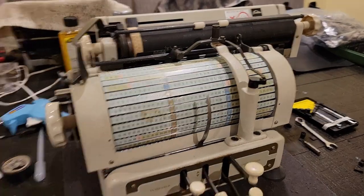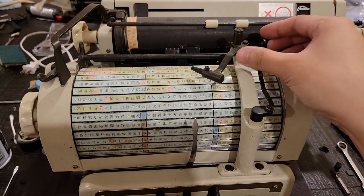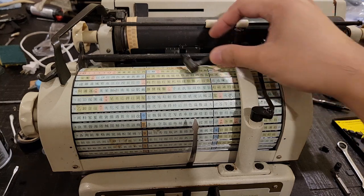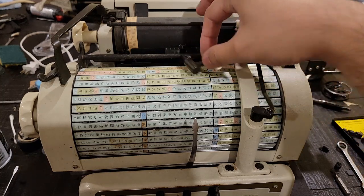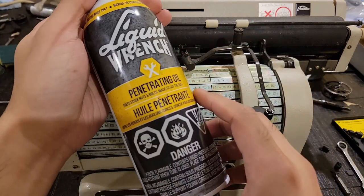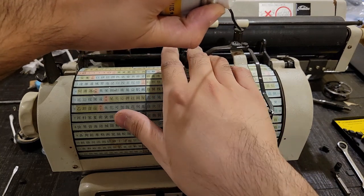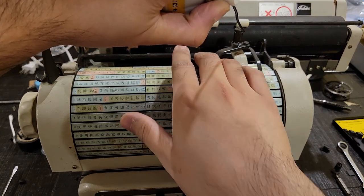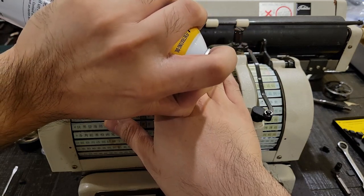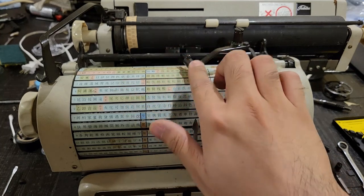Anyways, time to try fixing this machine. Generally, one of the first things you want to do when fixing a typewriter is to get its sticky or gummy bits unstuck and moving smoothly. I personally use some liquid wrench penetrating oil — it only leaves behind a dry lubricant containing PTFE and apparently some ceramic microparticles.